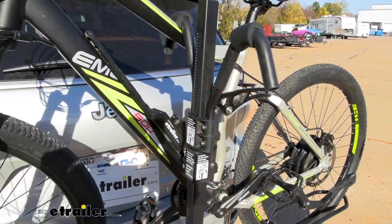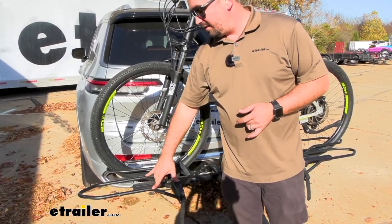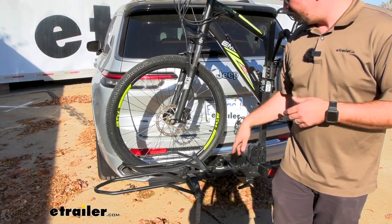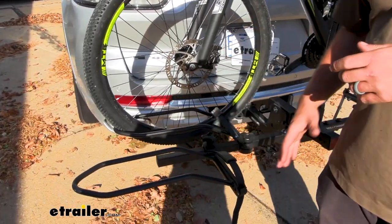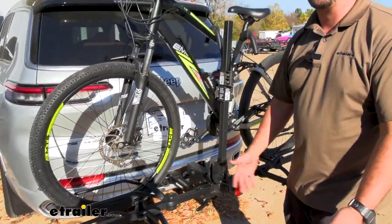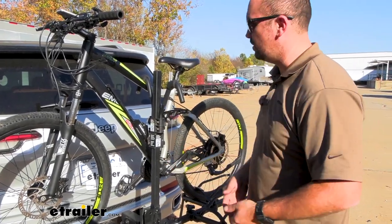While this is designed for e-bikes, because of that weight capacity, the wheel hoops are pretty wide. Even normal mountain bike tires are going to fit with no problem, and you could probably get away with a fat tire bike on this. Some e-bikes have wider tires, and a normal mountain bike will work perfectly fine — so it's not just catered to e-bikes.